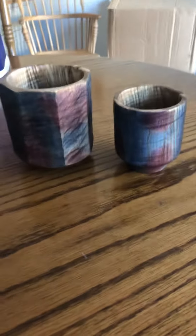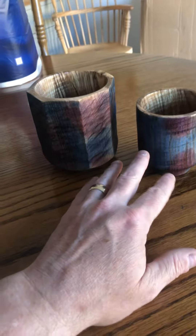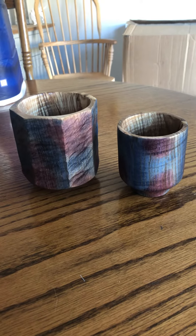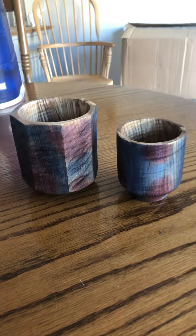Hello everybody and welcome back. I'm Christopher Shrapiti, the Blind Wood Turner. So these items you see in front are inspired by Yunomi — the Japanese tea ceremony cups — and these are made out of olive ash.